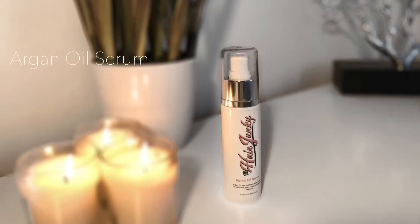Next is the Argan Oil Serum — had to say that slow because it's a bit of a tongue twister. It's a hair treatment that can be left in daily. It's super enriched with vitamin E, gives immediate shine, and provides long-term conditioning without leaving residue. It retails for $10.50 for a 2.02 ounce bottle.